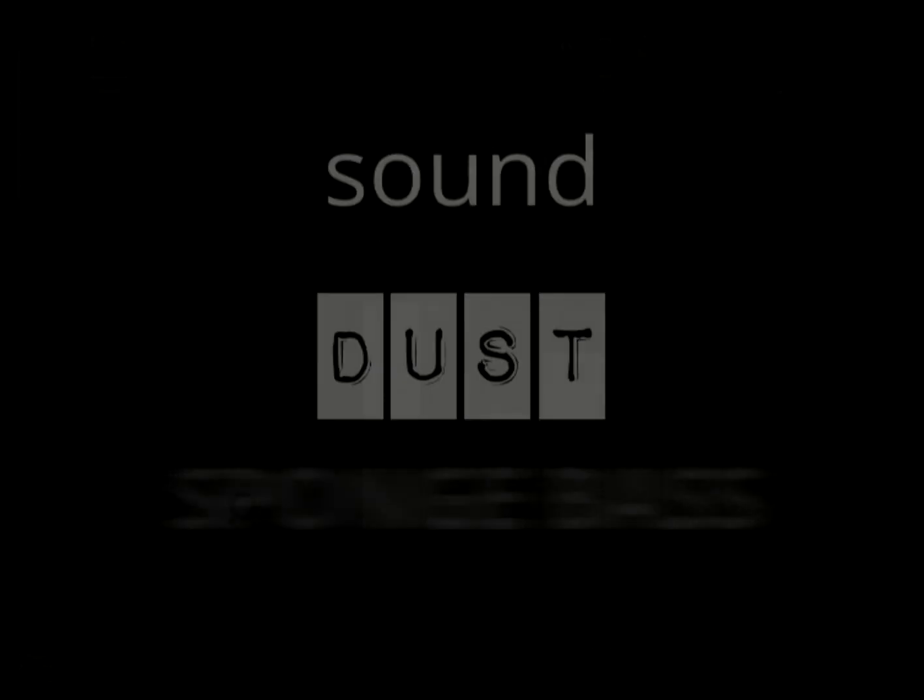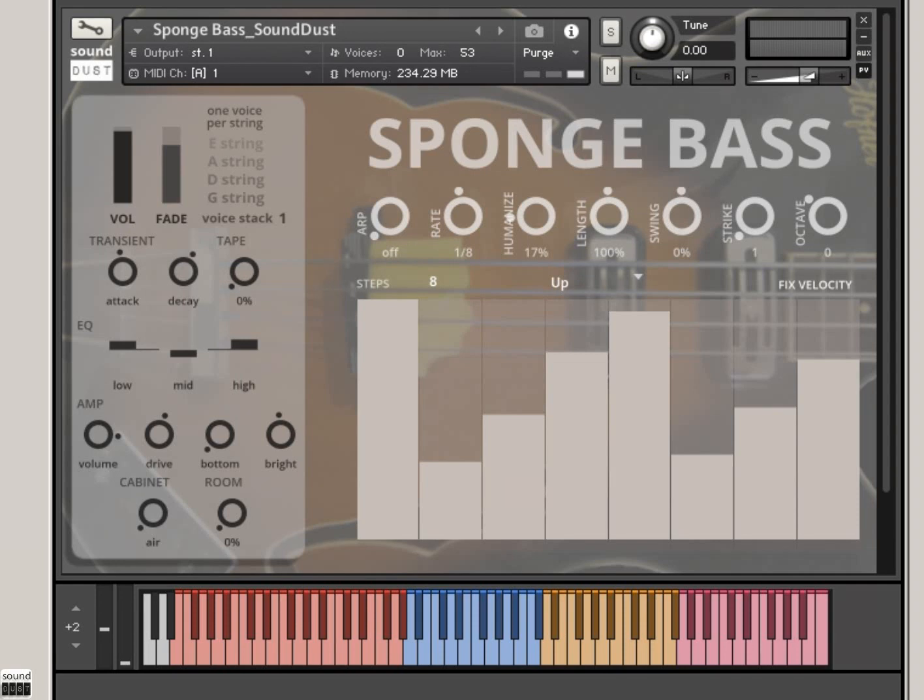Hello, Pendle here from Soundust, and I'm here showing off the Sponge Bass. Now, what is a Sponge Bass, I hear you ask?